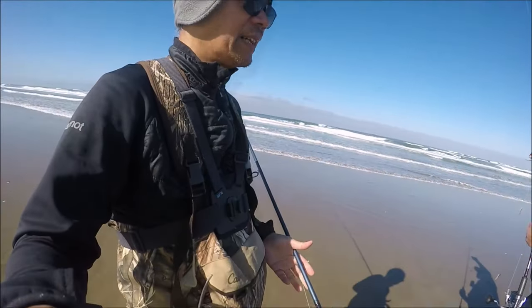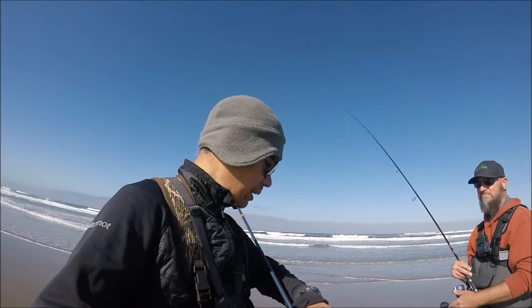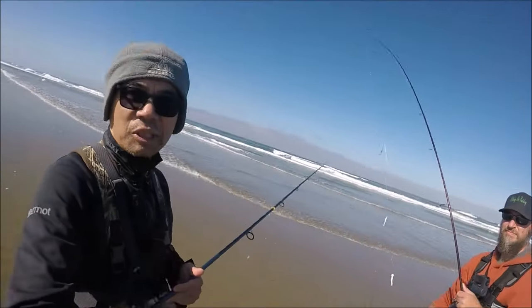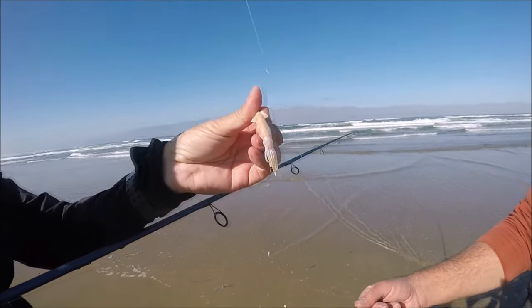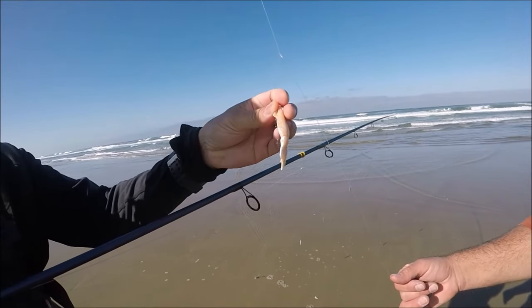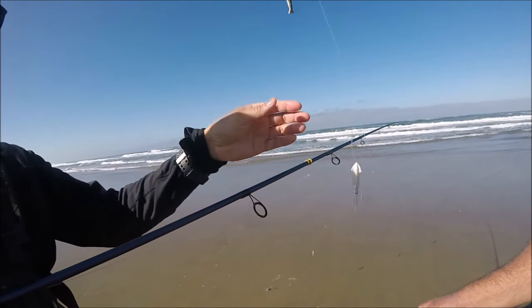Alright guys, been fishing all morning and it is approaching 11. It's been a super slow day. Let me show you what Brian was catching his fish on — this gulp squid right here, three inch. Two or three of them were on there. It's been a slow morning, so we're just gonna pack up and go cook these fish into fish tacos.